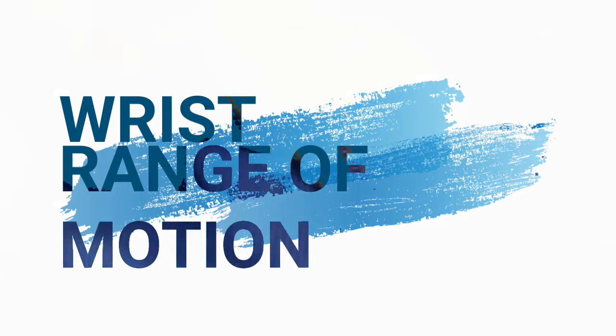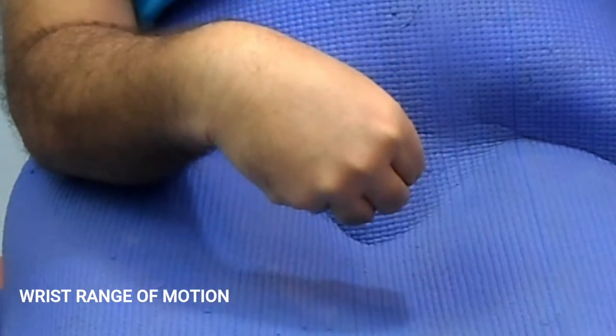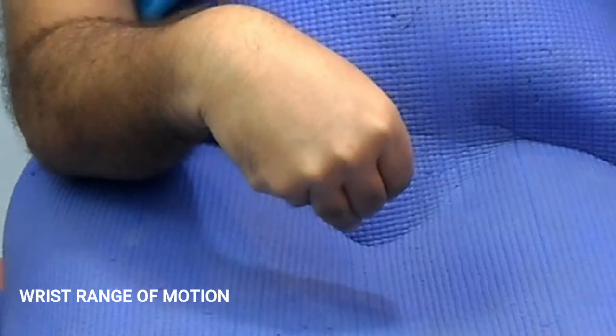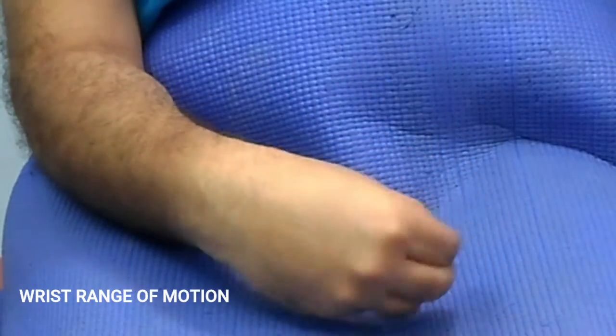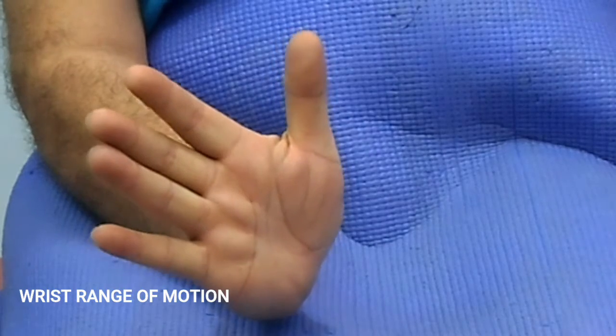Wrist range of motion. Hand in comfortable posture. Move your wrist in all directions. Hold as long as you can hold easily. Repeat for 10 to 15 times.